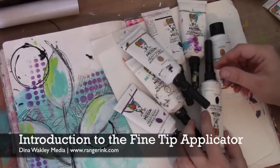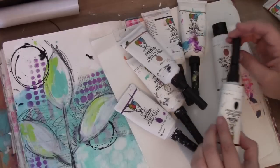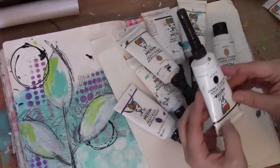Hi, Dena Wakeley here, and I'm excited to show off the Fine Line Tip Applicator. This is a tool that I use constantly — I use it on almost everything — and I know you're gonna love it.